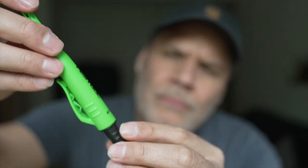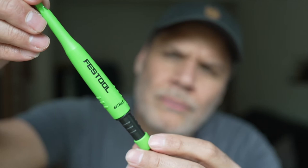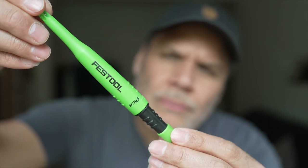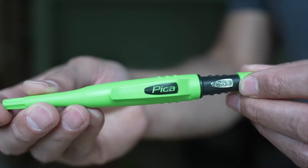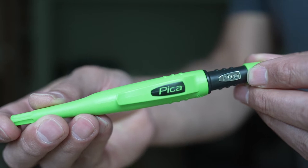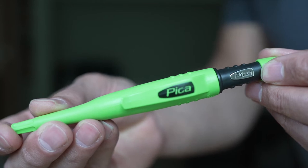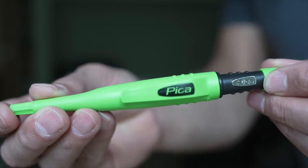Welcome back to the Workshop Dojo. I have a little piece of Festool kit — well, it's not really Festool, but it is Festool. It's the Festool pencil! I know, I was surprised as well. I didn't know that Festool made pencils, but obviously they do — or rather Pica, which is the company that makes it, has made one for Festool.